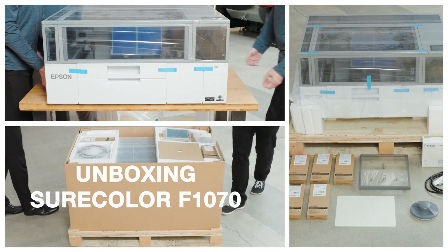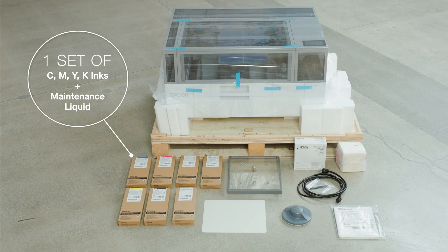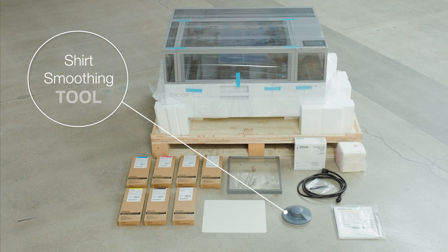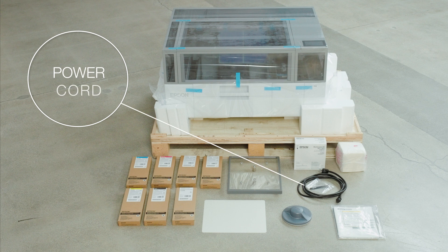Included in the box is the following: a complete set of inks and maintenance liquid, plus a white ink pack, a 10x12 platen, platen grip pad, shirt smoothing tool, maintenance kit, power cord, and a user guide kit.